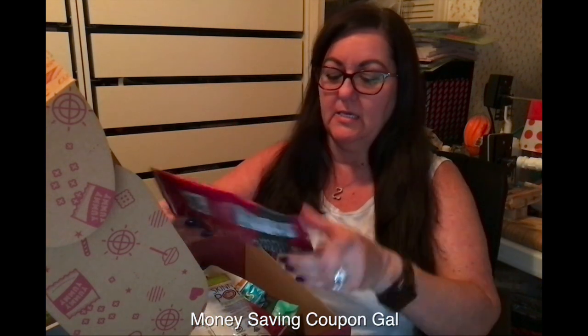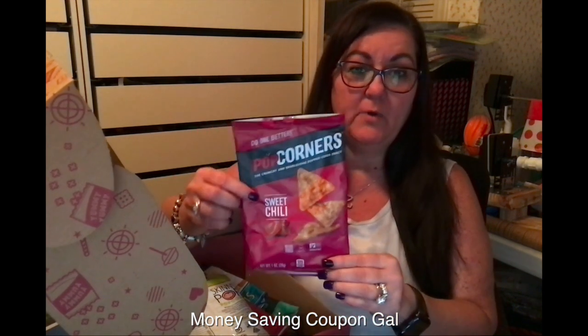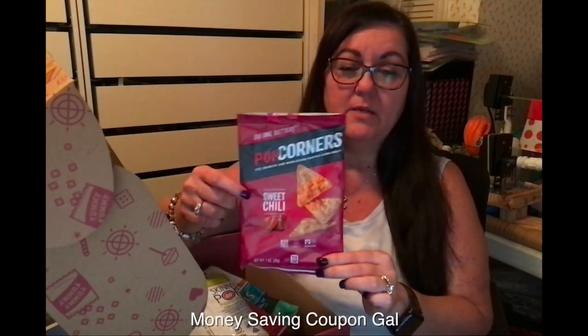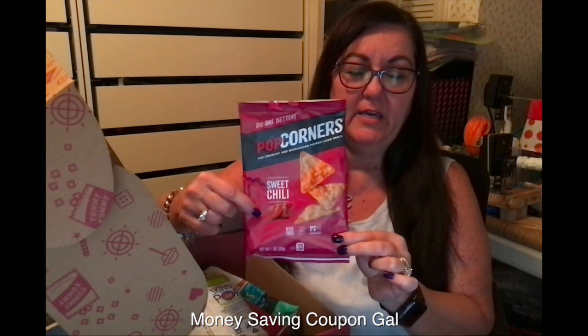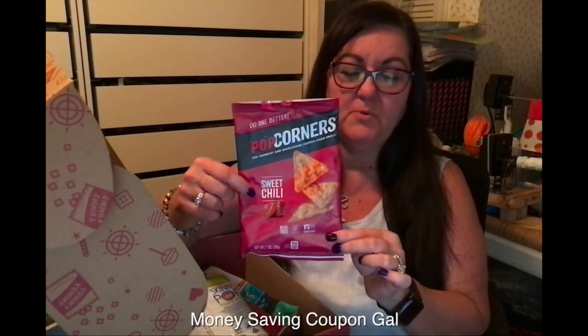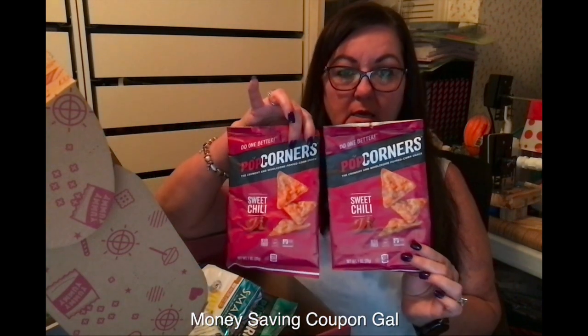The first item is Popcorners and these are Sweet Chili. We have bought the sea salt ones at BJ's before — those are really good. So it was nice to be able to try a different flavor. I hadn't seen the Sweet Chili before, but it was good, and I think we got two of those.